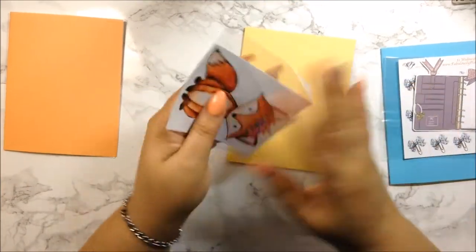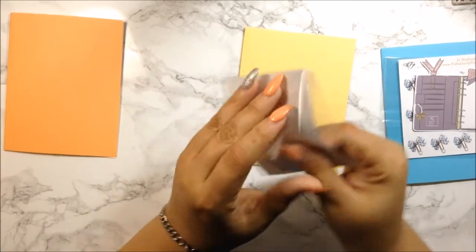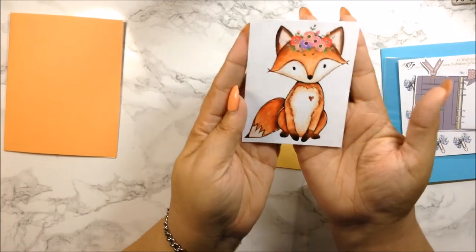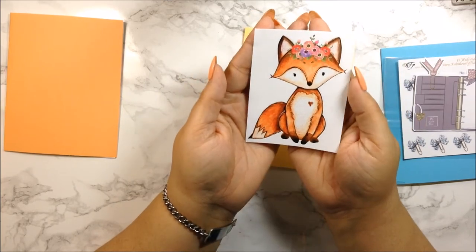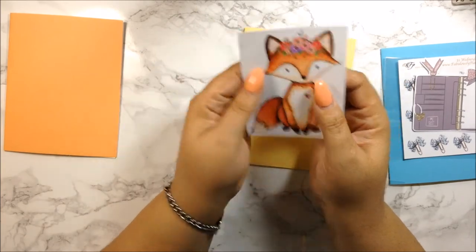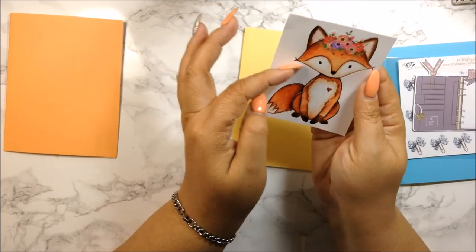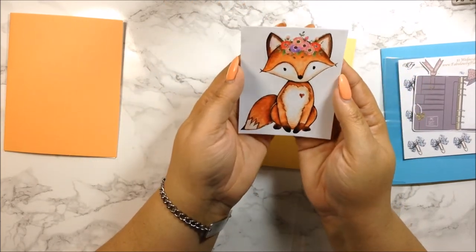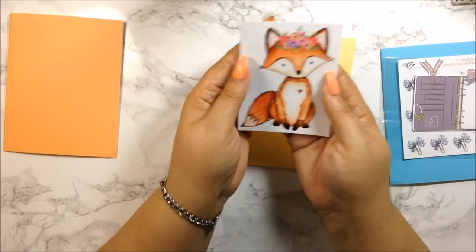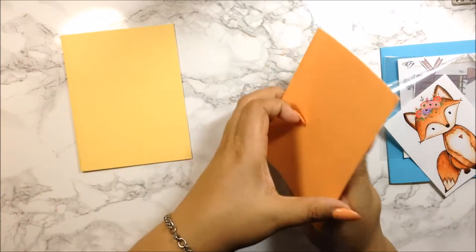Moving on to the next one — she always packages it in a little cardstock, sometimes a postcard, sometimes just cardstock. This one here is her fox sticker. It was supposed to be a die cut rather than a regular sticker, but it's okay — I'm just going to cut around it when I laminate it and it will still be my die cut. It's so cute — I'm going to decorate with this fox for the fall.